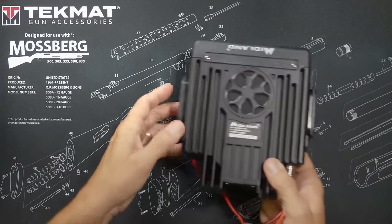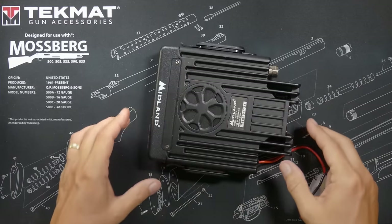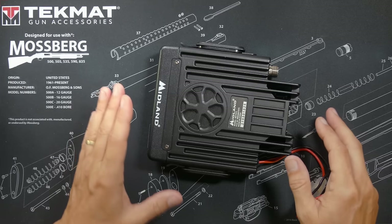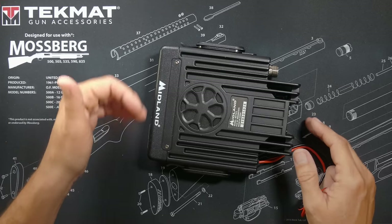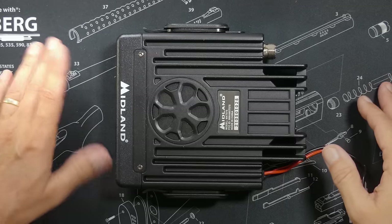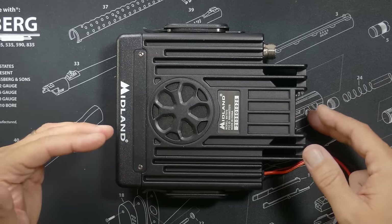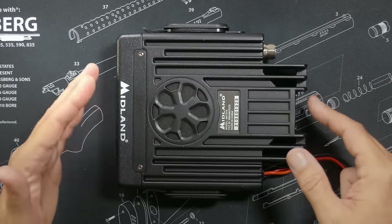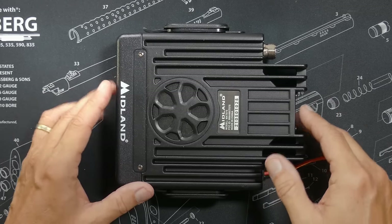The radio that you choose can be any GMRS radio. Most people will use a radio made for your car, such as this Midland MXT 575, which is a 50 watt radio, but you can use any mobile radio. However, the more power that the radio has the better, and I will explain why more power is so important in a base station momentarily.